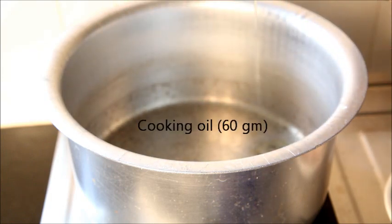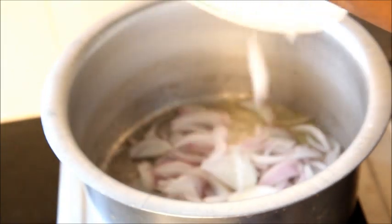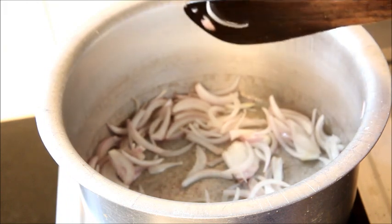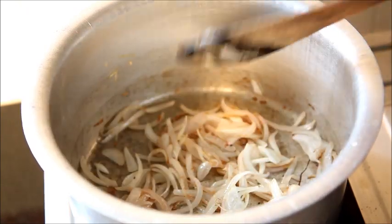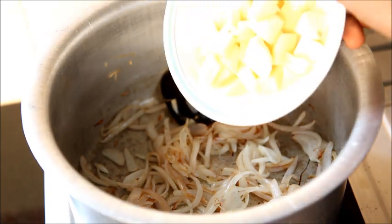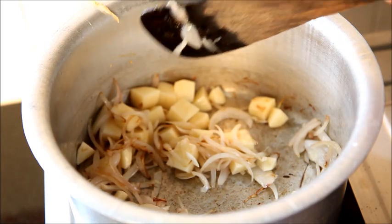Heat a vessel and add about 60 grams of oil. Once the oil is heated, add the chopped onion. On a slow flame, allow it to turn light golden brown in color. The onion has now caramelized and turned light golden brown — at this stage, add the potatoes and sauté for about 5 minutes.